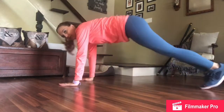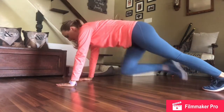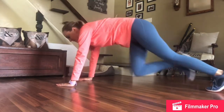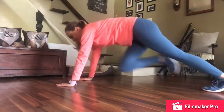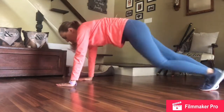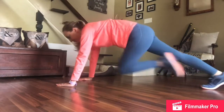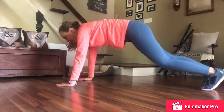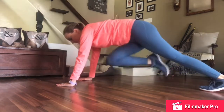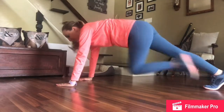We're going to do mountain climbers. We're going to come up in a push-up position. Bring your knee in and put it down — in, in, down. Pick up the pace. We're going to do this for 30 seconds.